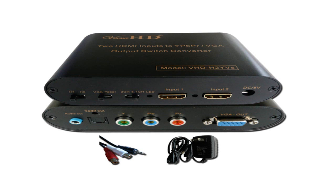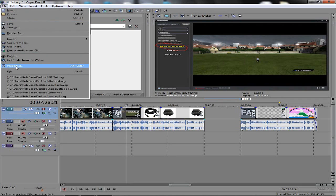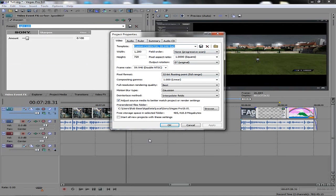One more thing I want to go over is how to start things off in Sony Vegas. Open File, Properties. Go to Custom: 1280 by 720, 59.940 frames per second, 1280 by 720 for width and height, non-progressive scan for the field order, one square for the pixel aspect ratio. Leave the output rotation zero. Frame rate 59.940 — that's double NTSC — gives you real smooth video. Pixel format: 32-bit floating point — this gives you a myriad of colors, makes it look really pretty.